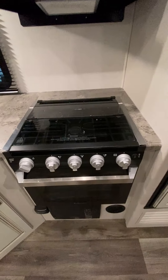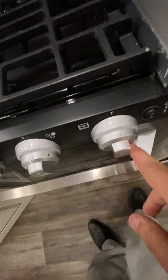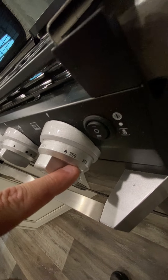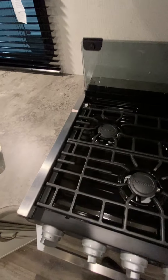You have your Furion stovetop right here and also the oven. You've got three burners right here with a spark igniter. And then on the end, this is for the oven, the temperature on it, and some backlighting right there with the end switch.